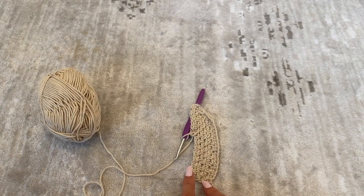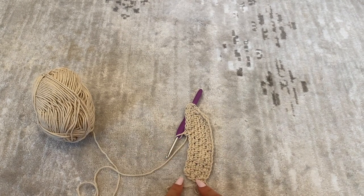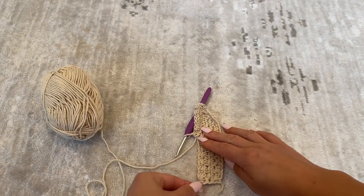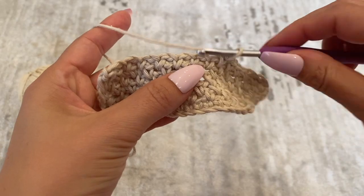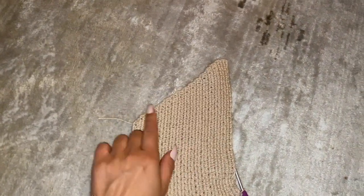We've already done one, two, three, four, five — so this is our fifth row. We're going to be doing that for another 20 rows of only increasing on one side, not increasing on the bottom. So I'm just going to continue this for the next 20 rows.